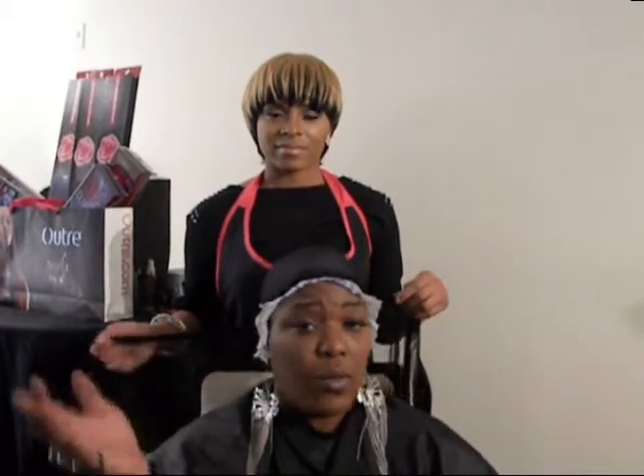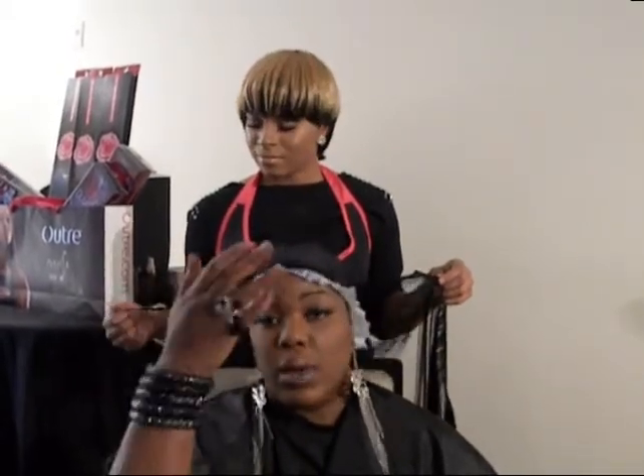I'm 100% natural. I don't do perms or permanent hair colors and things of that nature. My hair is curly. I don't want any glue or anything in my hair, so by any means necessary we will protect the natural process of the hair.